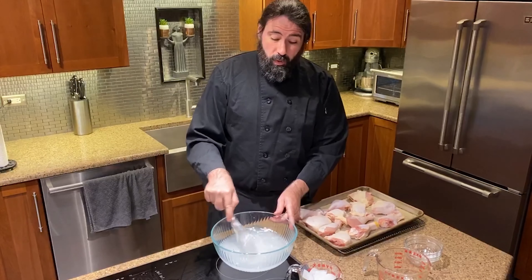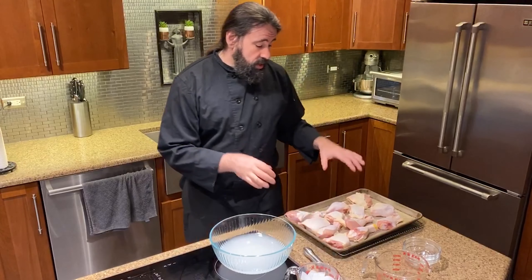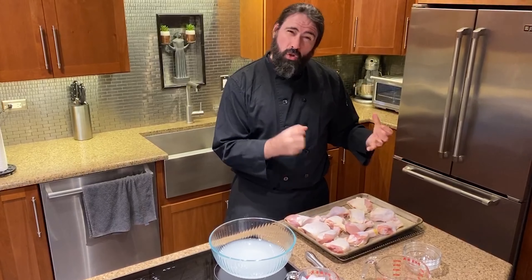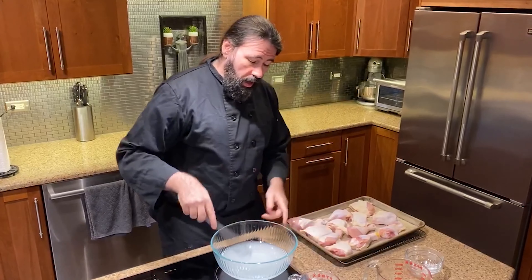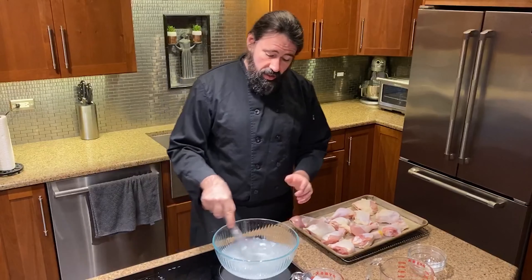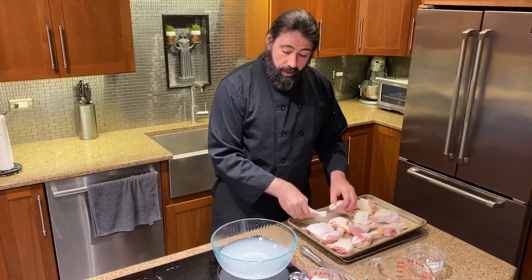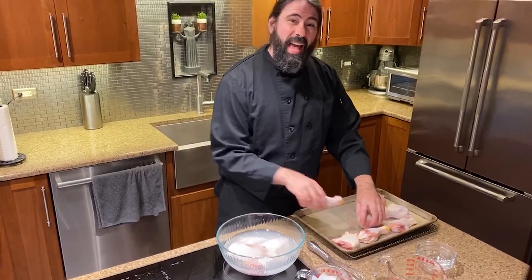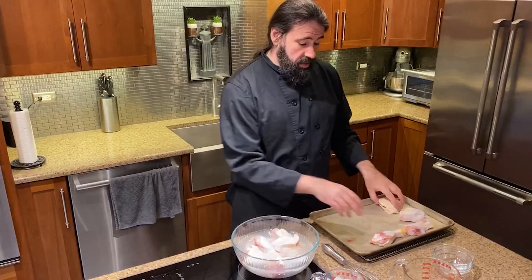The sugar is actually really necessary because it gives this chicken an amazing coating that is super golden brown at the end. So the sugar is really necessary here. Once it's mixed and you see that it's pretty much dissolved, I'm going to start putting my chicken in. This has got to sit for at least an hour — it can sit for up to six hours.